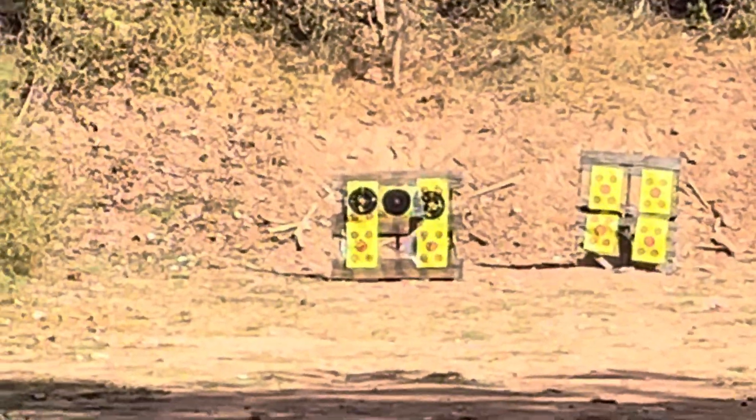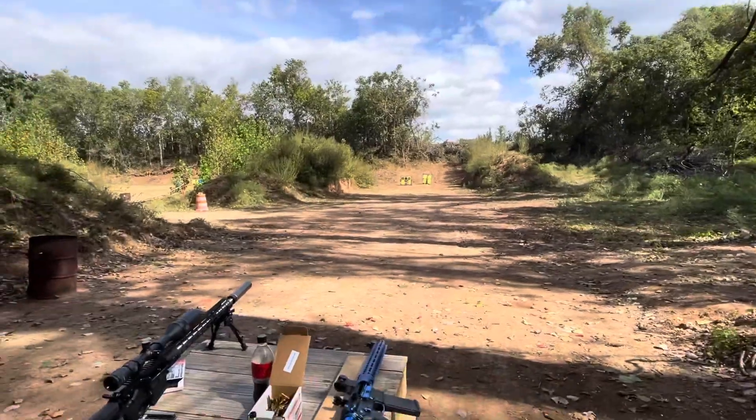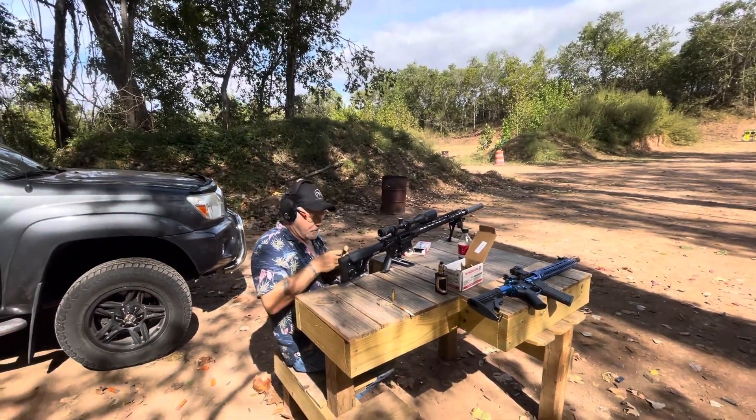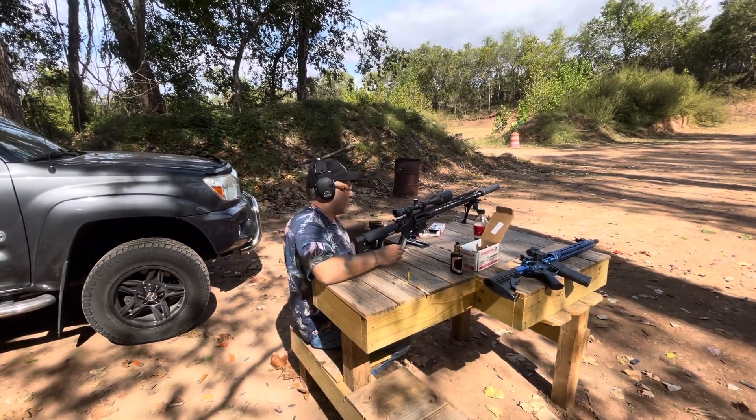Shooting it a little bit high. Yeah, we're not as far as I'd like to be, but it's suppressed too. Yeah, it's not spreading very much suppressed, so that's good.